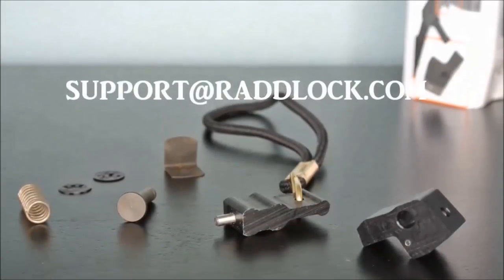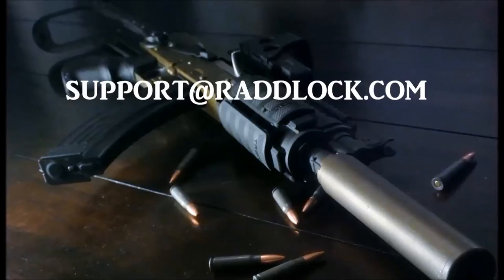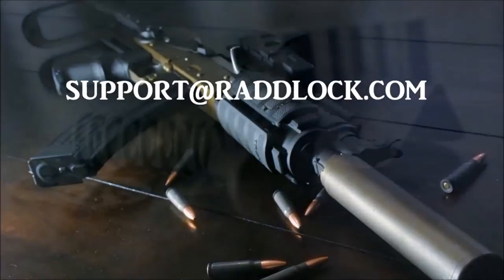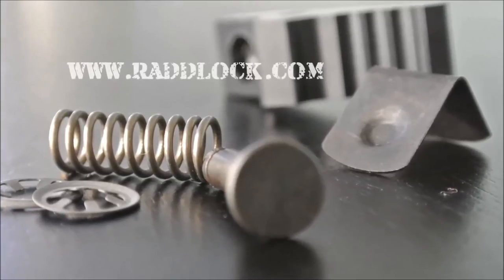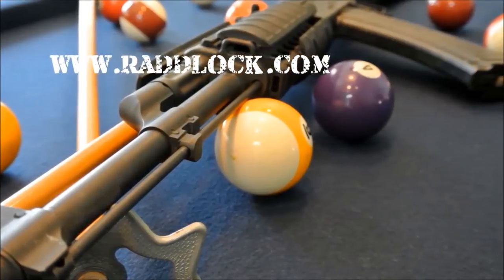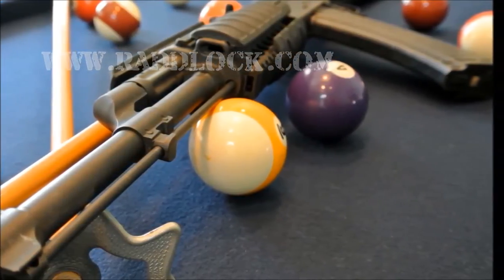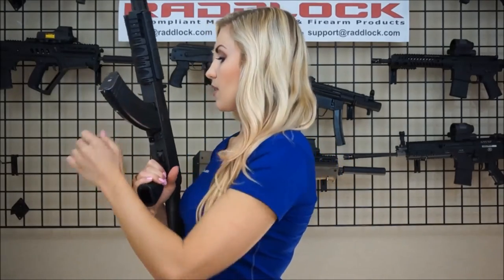If you need further assistance, you may email our tech support at support@radlock.com. Be sure to visit our website, www.radlock.com, for more information on products and designs where form always follows function. Also, visit our RadLock YouTube channel for more helpful videos. This concludes the AK RadLock and the Star installation. Once again, I'm Genevieve Diem, and I will see you at the range.